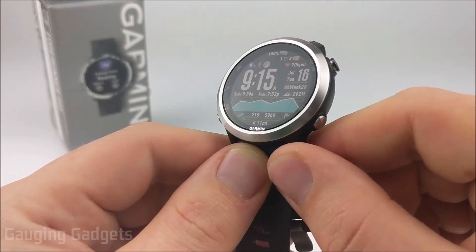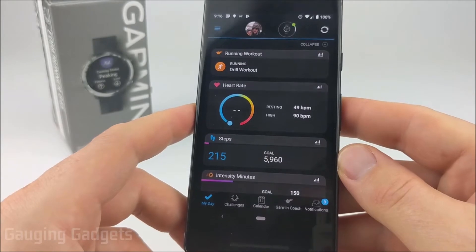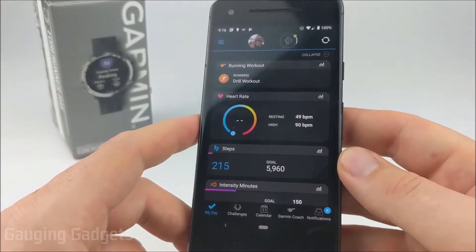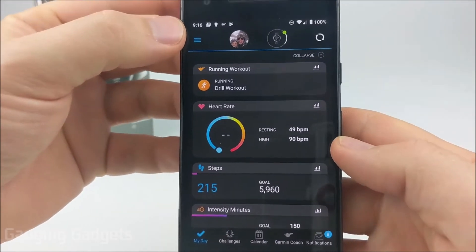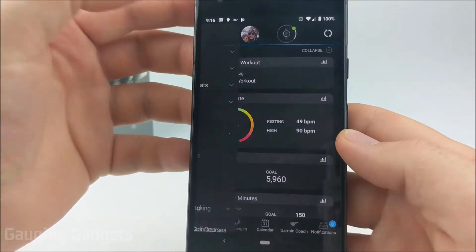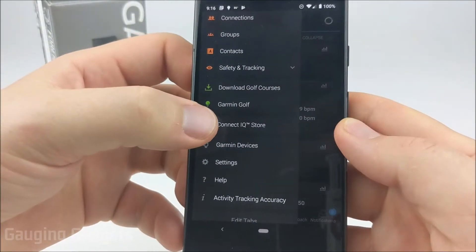All of this is actually performed on your phone using the Garmin Connect app. On your phone you want to open up the Garmin Connect app and make sure that it is synced with your Garmin Forerunner 645. Once you've done that, go up into the top left and open up the three little bars to reveal the menu and scroll down until you see Connect IQ Store.